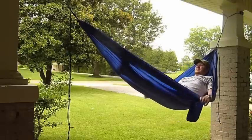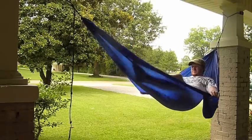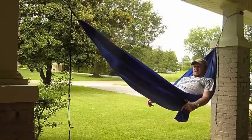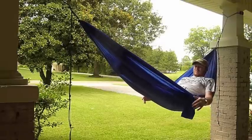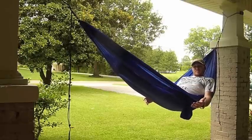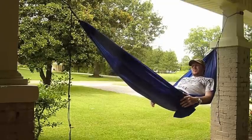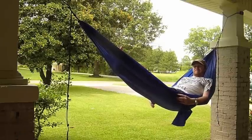The only other thing for me to really do is try to figure out how to move around in this thing without getting flipped out. At this point, I'm going to go ahead and call it a video. I appreciate you for watching. If you have any questions, just post them below — I probably won't be able to answer them as far as hammocks are concerned, but I'll do my best or at least point you in a direction that can. Until next time, see you later.